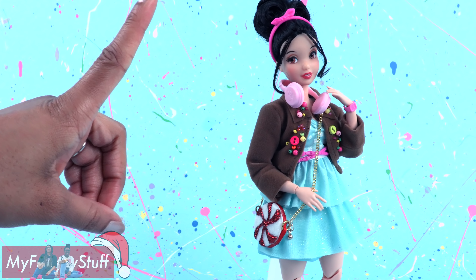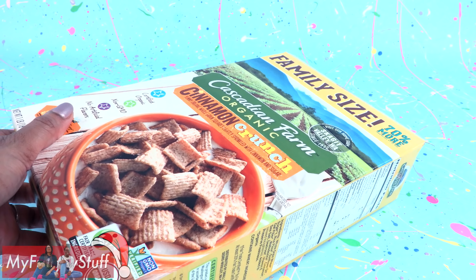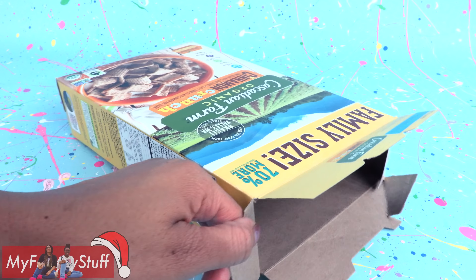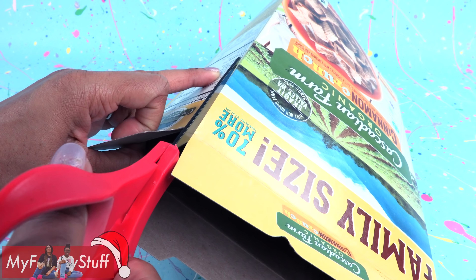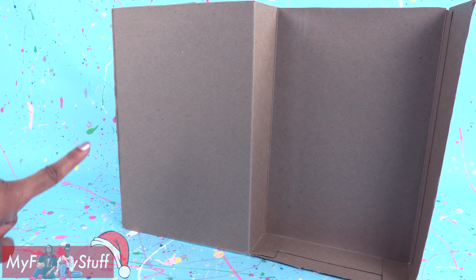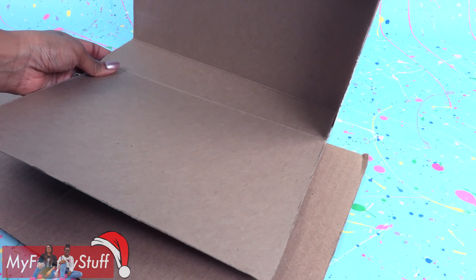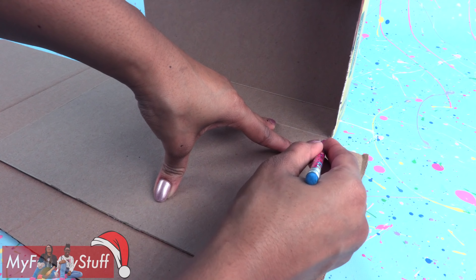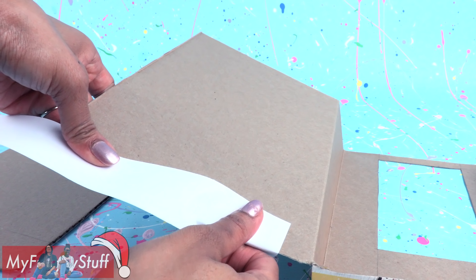Now let's make her a place to hang out — a room using a recycled cereal box. I start by taking a large cereal box and cutting it down one side. Remove the tabs to make the foundation of our room, but I'd like it to be a little larger. Trace one side onto a piece of cardboard, cut it out, cut out a window, cover the edges with paper, and cover the box with scrapbook paper.